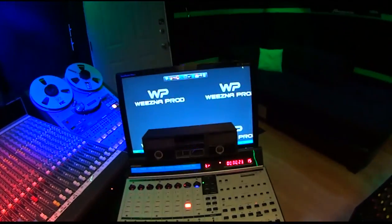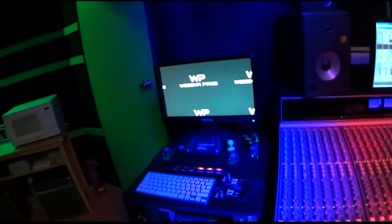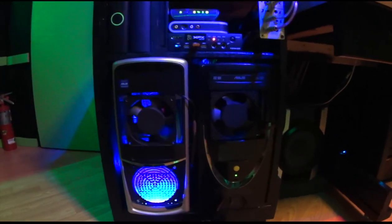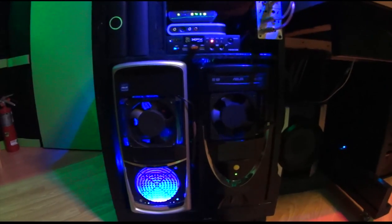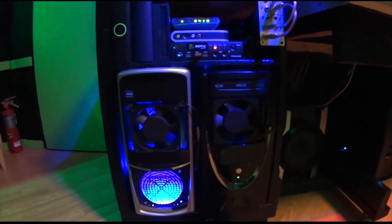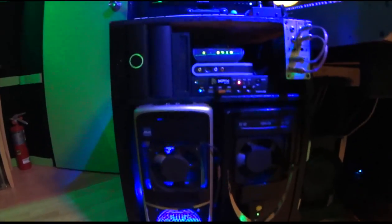This computer monitor right above it, along with this one, run the second computer. We have two computers — both are quad-core with 16 gigs of RAM, nine terabytes of total storage, 11 hard drives, and these are clones of each other. So in case a computer goes down during a recording session, in about 15 minutes I can switch everything over. Then we have some extra computer accessories on top.